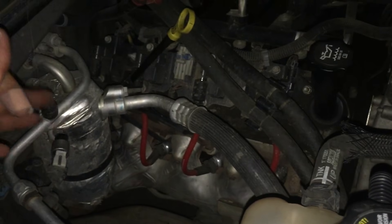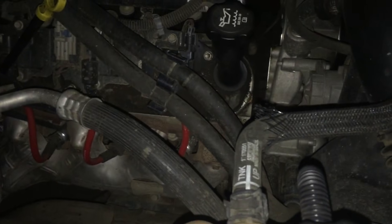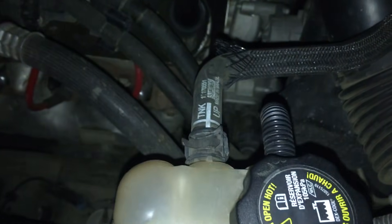In order to add Freon, your AC compressor clutch — there's a clutch in front of the compressor — that clutch needs to be running and engaged. If you try to add Freon and the clutch on the AC compressor is not on and not running, nothing's going to happen. I tried it already, wasted my time, and had no AC for a long time. If the compressor is low on Freon, the clutch won't engage.